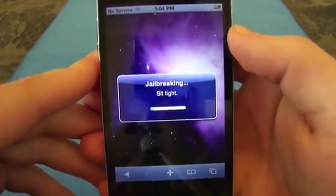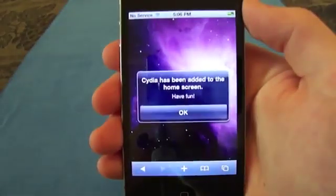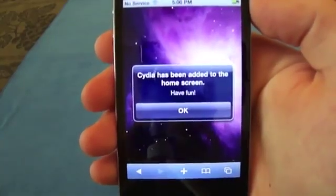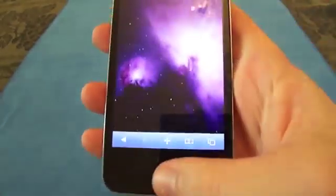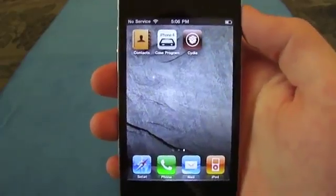It's downloading — this may take a while. Jailbreaking, sit tight. As soon as this screen pops up, you'll see that Cydia has been added to the home screen successfully. Just click OK and exit out. On the next page you'll see Cydia up here.